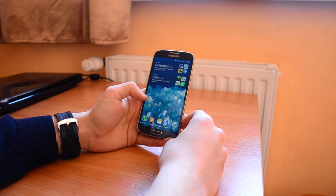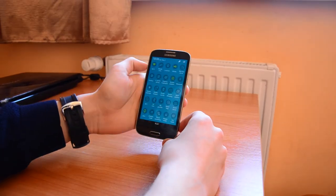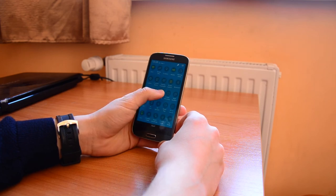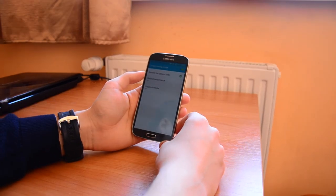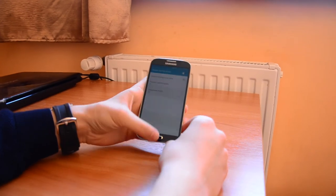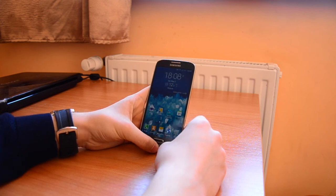The only thing I've noticed that is not working here is the power saving mode. If we try to turn it on, it doesn't turn on. We have to try again and it doesn't actually work sometimes, but it works on maybe the second or third try. So don't worry about this.